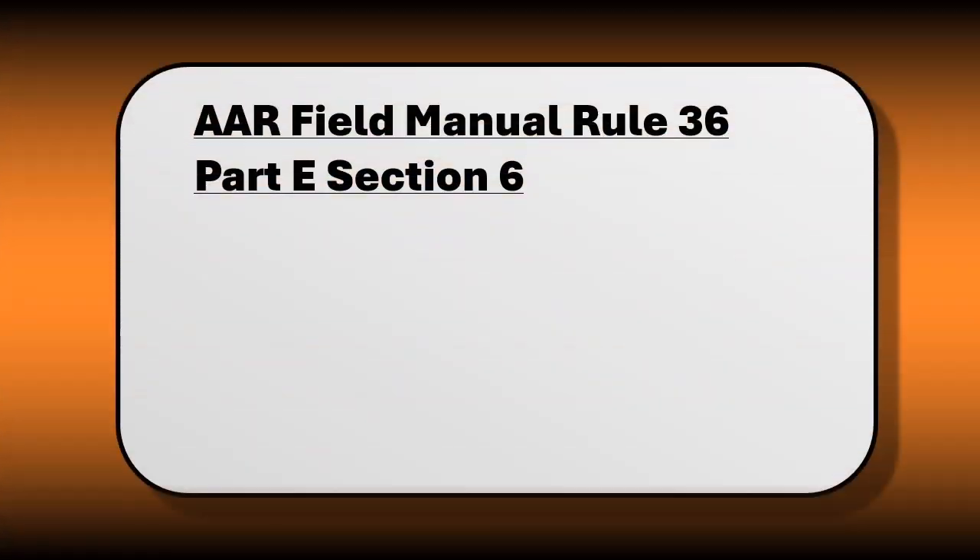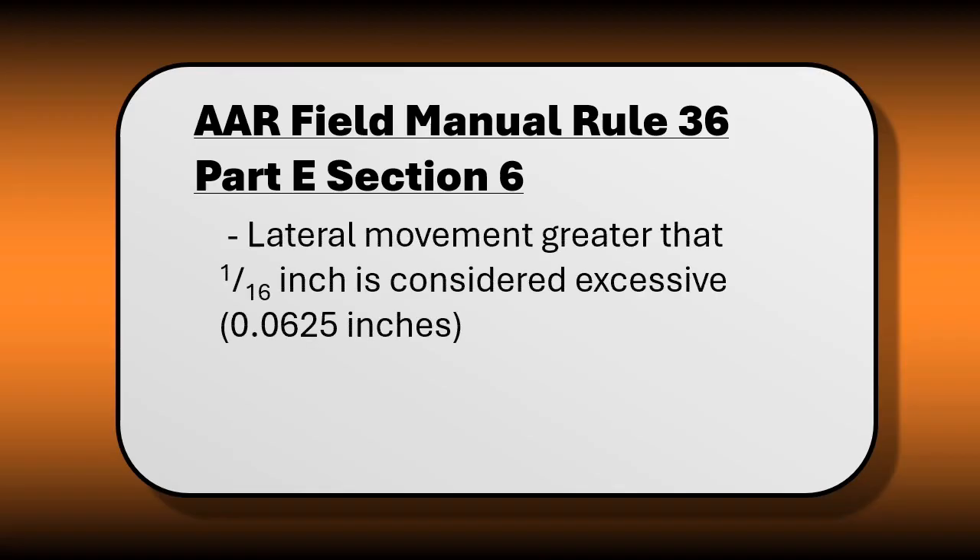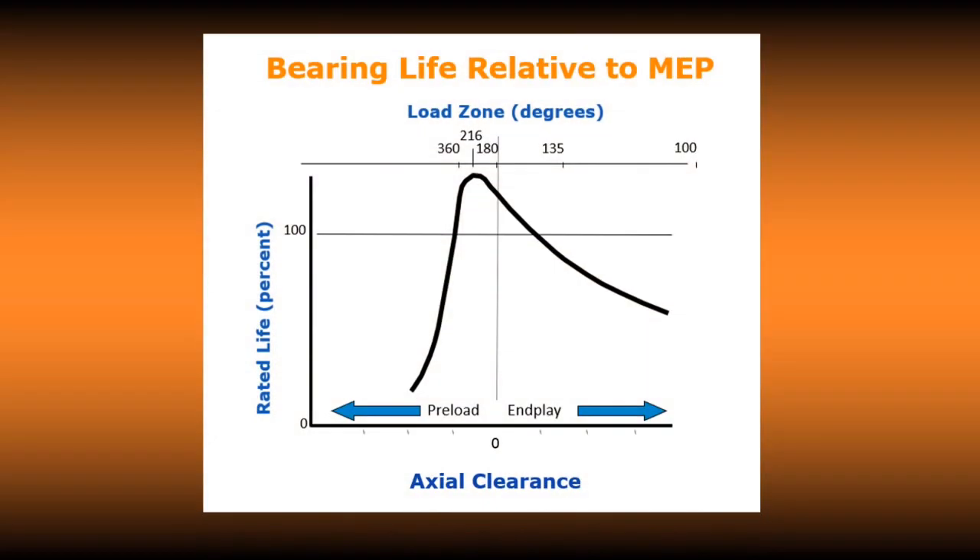Per Rule 36 of the AAR Field Manual, if the value is greater than 1/16th of an inch, the bearing should be removed from service. Excessive mounted end play can be the result of damages within the bearing, effectively reducing the load zone and increasing bearing fatigue. As the end play increases, the life of the bearing is reduced. The bearing should also be removed if the mounted end play is zero and cannot easily be rotated by hand.